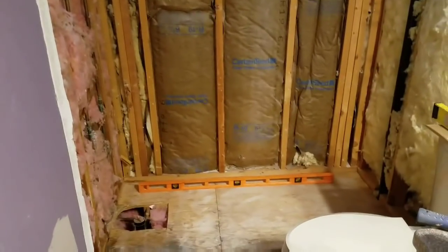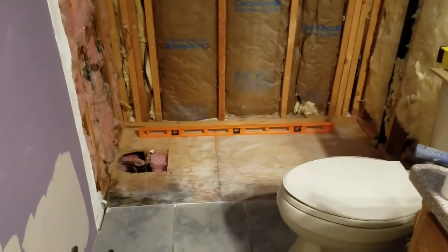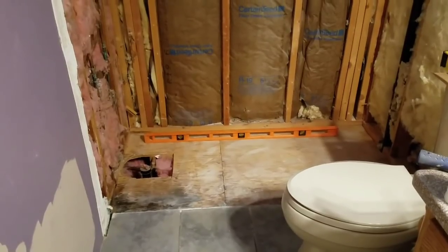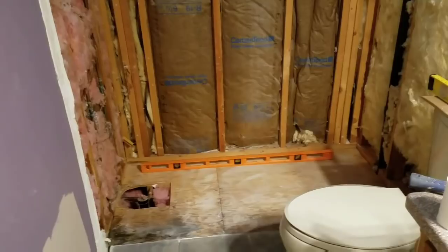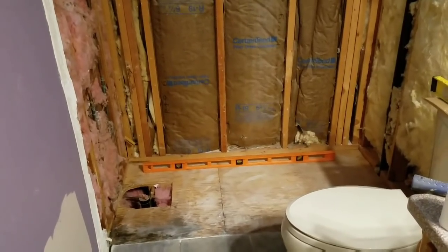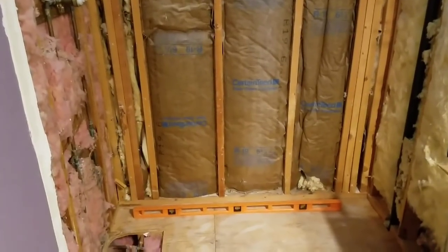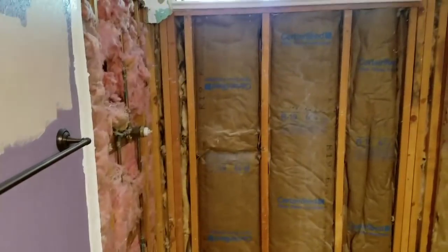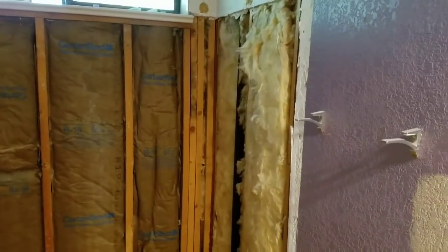Once you've taken out the old unit, it'll look like this. You're going to get it all cleaned up, put a level on it in both directions, and make sure it's perfectly level. Once you've got this old one taken out, it'll look like that. I don't really get into the window area because it blocks the light, but it'll look like that.